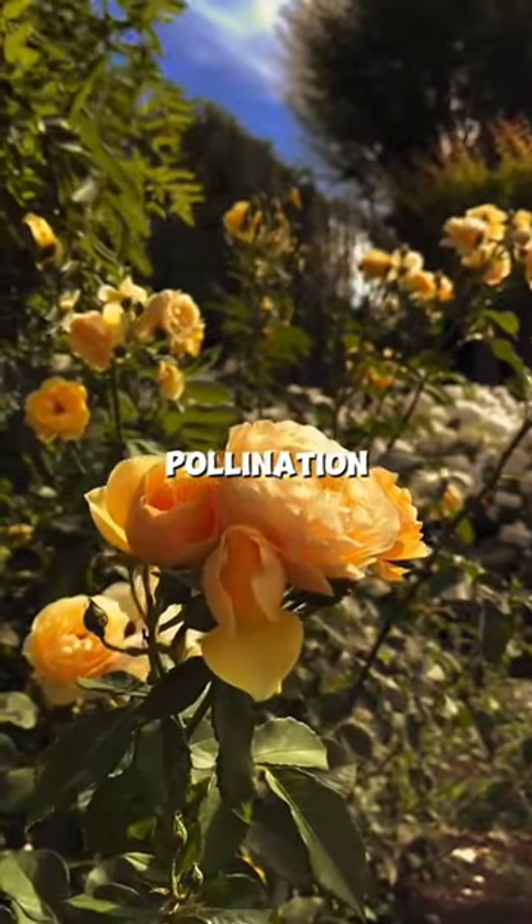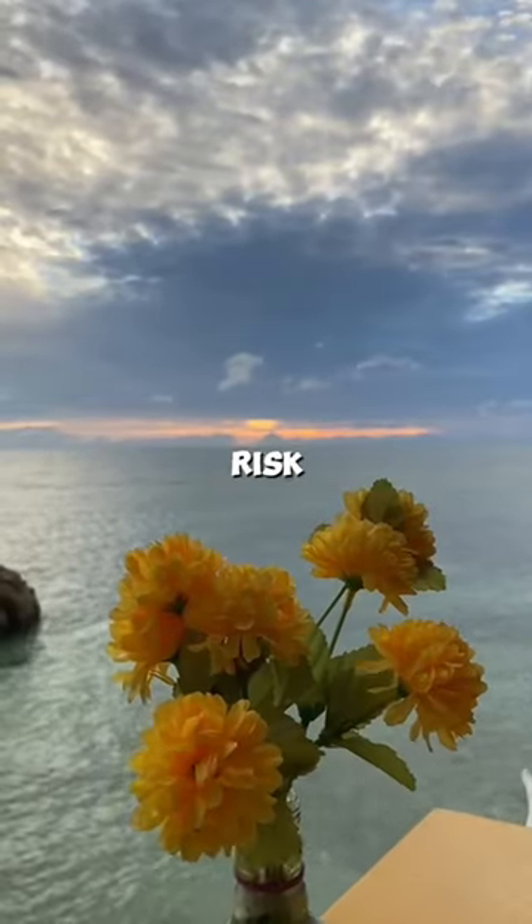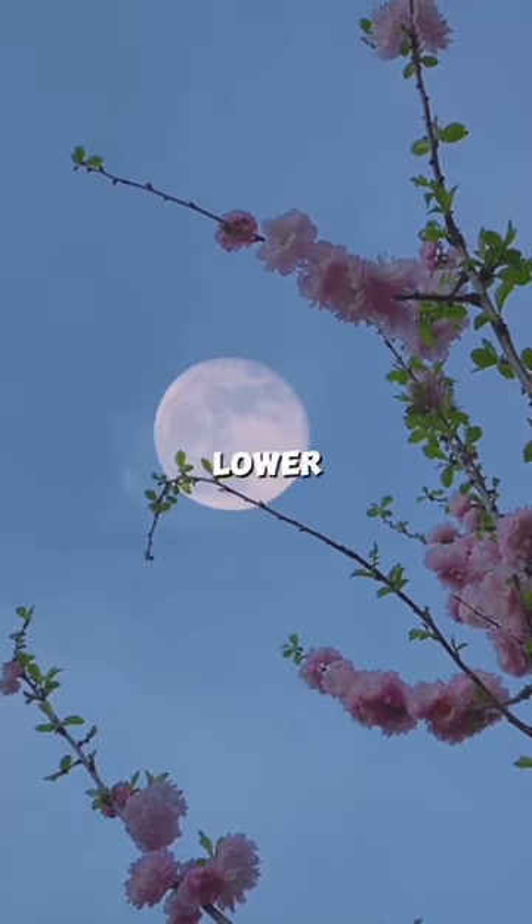Plant flowers near cucumbers for better pollination. Cut some of the lower lateral suckers on ground-level cucumber plants to reduce disease risk in the soil and promote growth. Improve air circulation by removing some of the lower leaves and suckers.